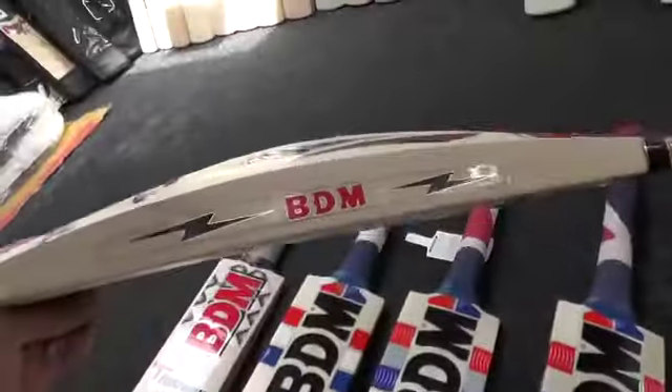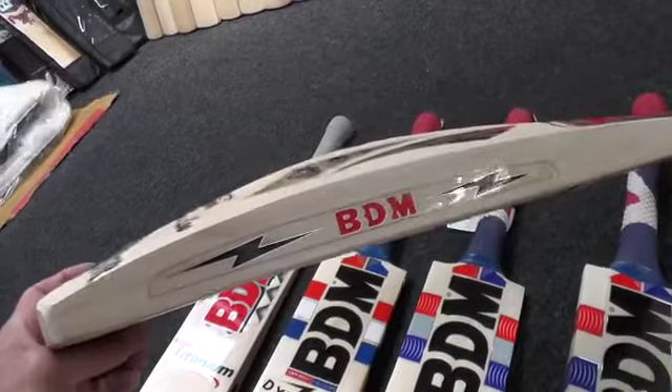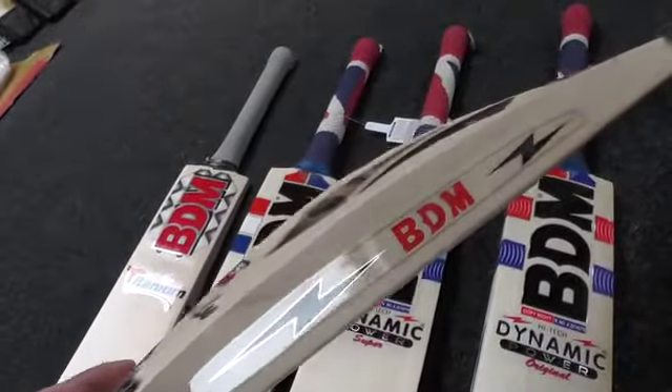Finally we've got the BDM Amaze. For a lower-end bat you're getting lovely even straight grains — a few specs but otherwise a lovely looking piece of willow — with massive 41 mil edges. It's a similar profile to the Dynamic Power Extreme: 67-68 mil spine and 41 mil edge. The big difference is this is half the price of the Dynamic Power Extreme, picks up really well, weighs two pound nine ounce, and feels just like the Dynamic Power Extreme.